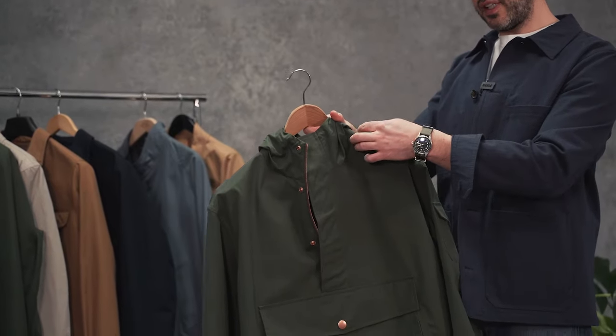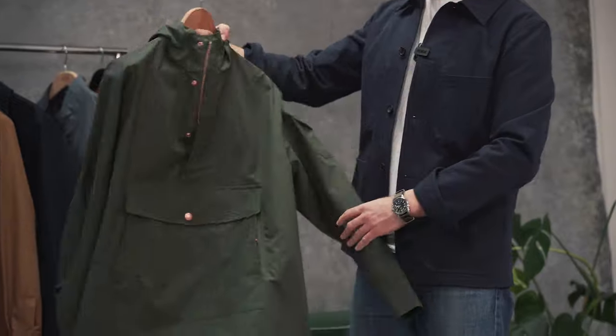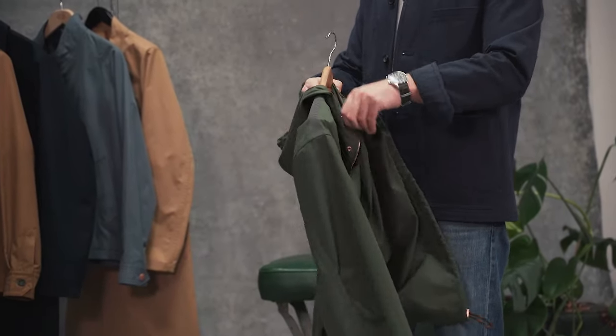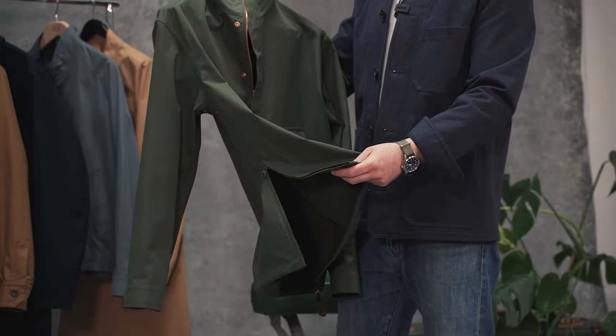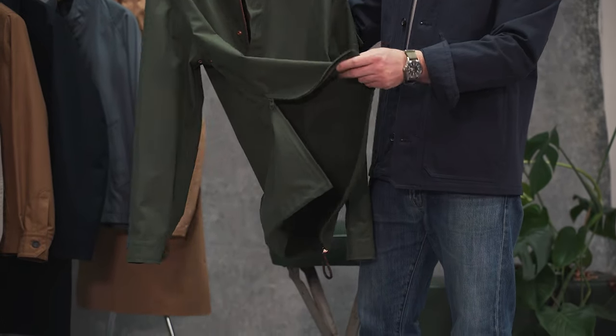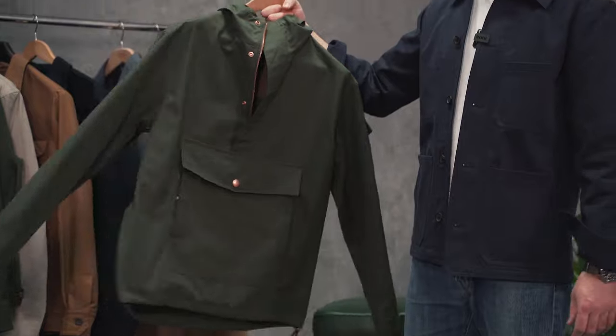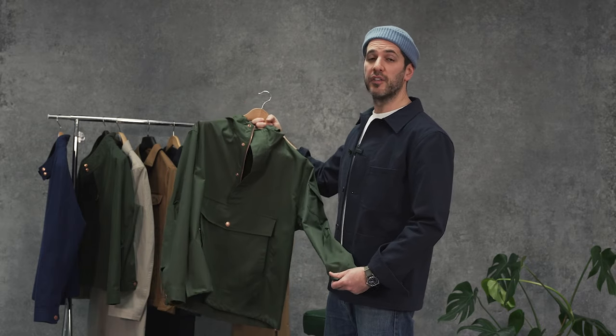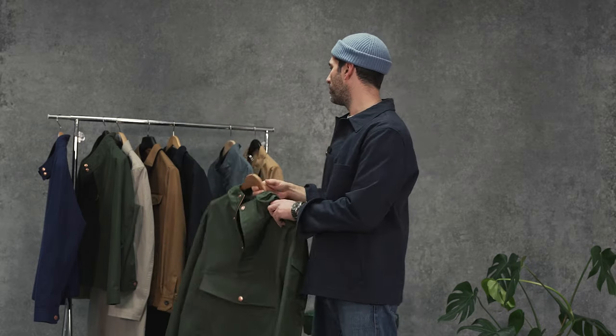We've also got the sealing tape on the outside which gives it a nice technical touch, and you have a zip at the hem to ease and assist when you're popping it over. So this is more of a shell garment for when it's raining — and it rains every now and then in Manchester and elsewhere in the UK. This has been really popular and comes in olive and also in midnight navy.